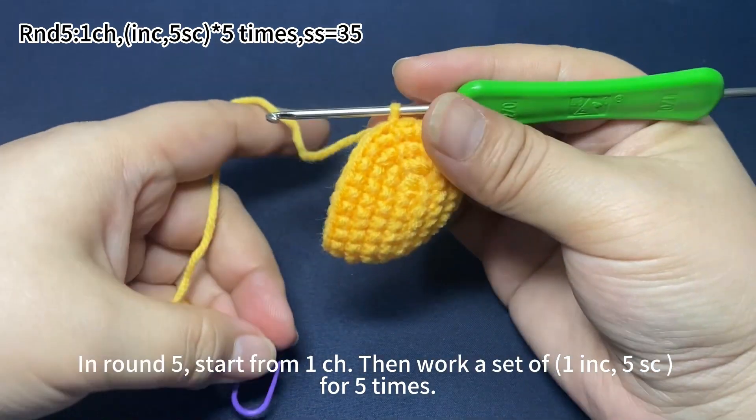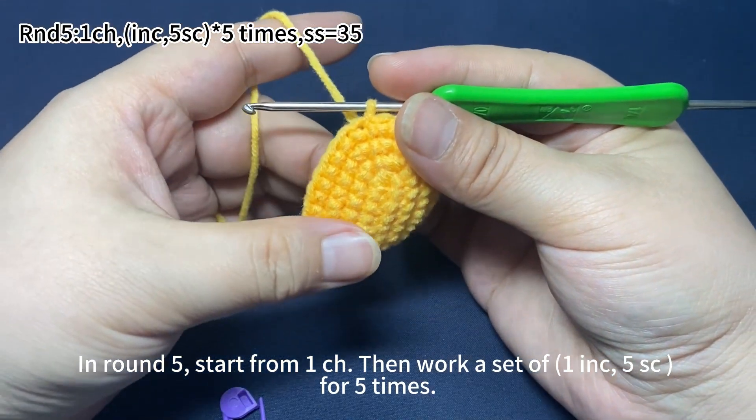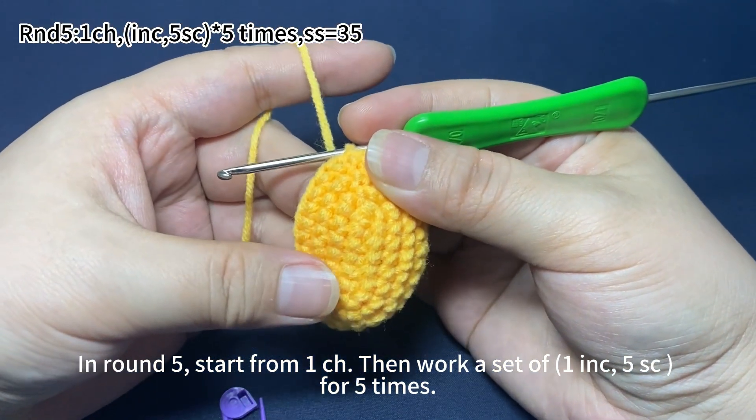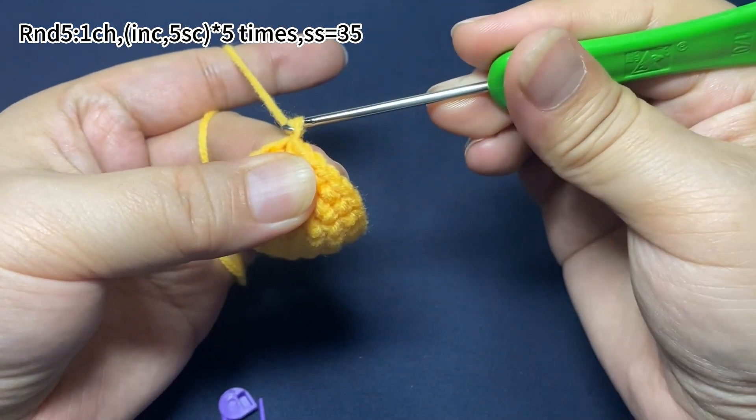In round 5, start from a chain stitch, then we work a set of 1 increase, 5 single crochets for 5 times. 1 chain stitch first.